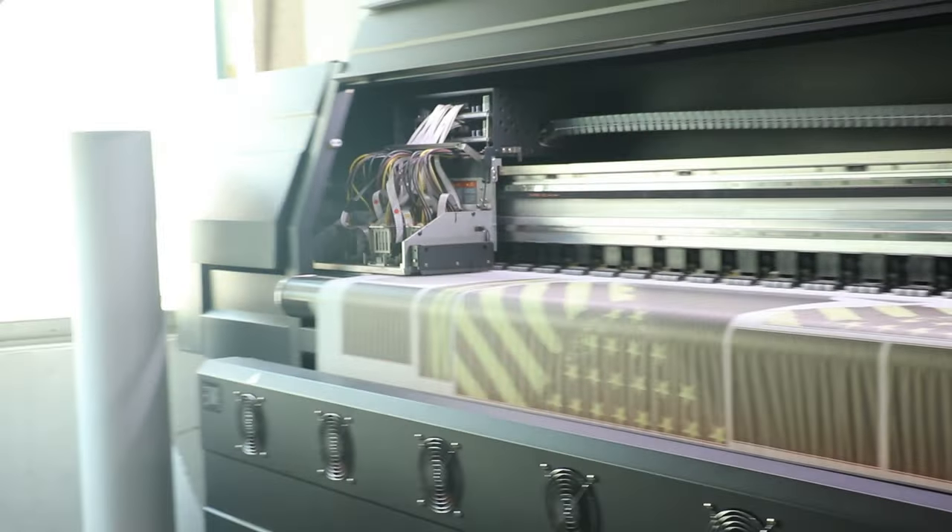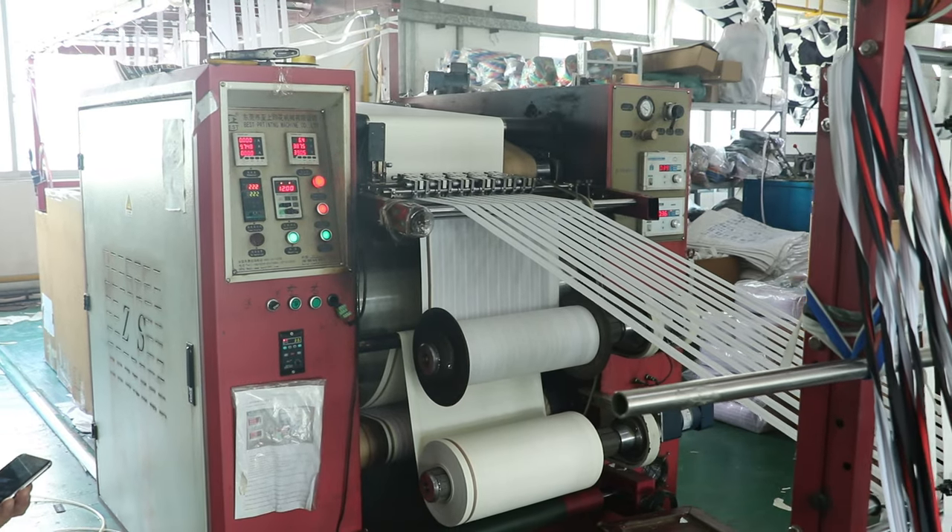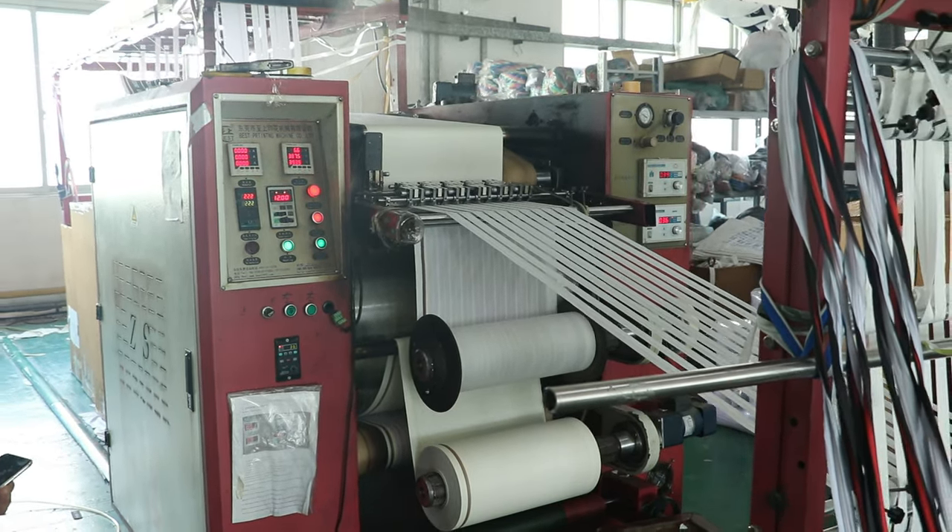Hi everyone, welcome back to my YouTube channel. I'm Julia, and today I want to introduce two top-notch printing devices: the ribbon heat transfer printer and the double Epson 5113 head sublimation paper inkjet printer.